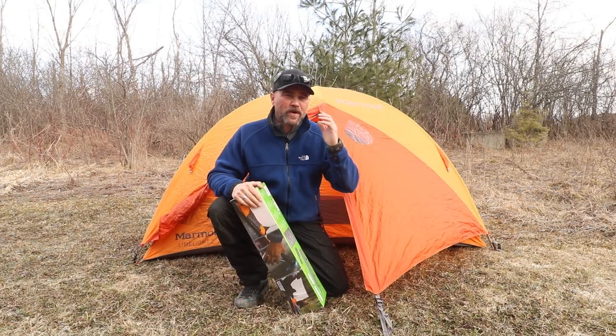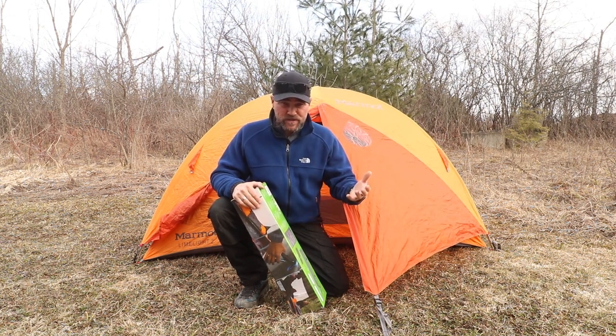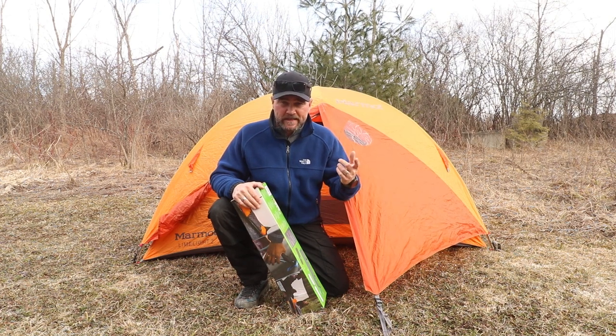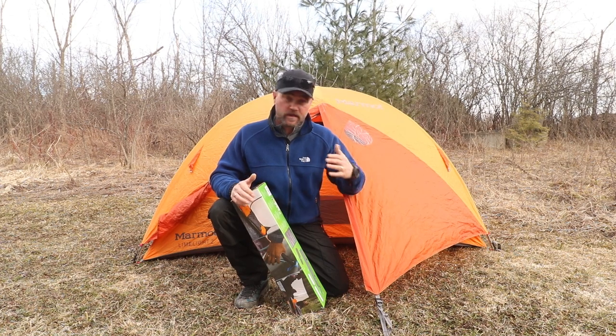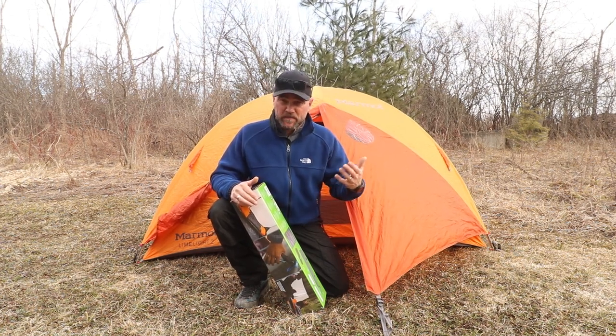Welcome back to another episode — hope you're all doing well. It's nice to have you back. To the new subscribers, if you're here for the first time, welcome. Recently I put out a video with some new camping gear that I've collected over the last couple of months, anticipating this new camping season of 2024.